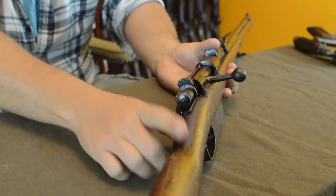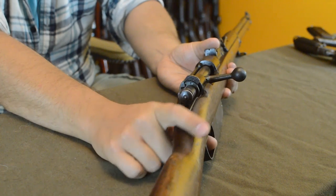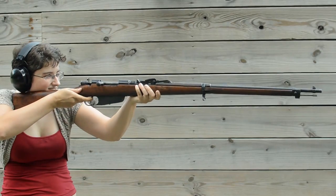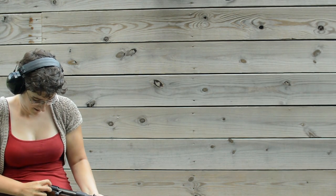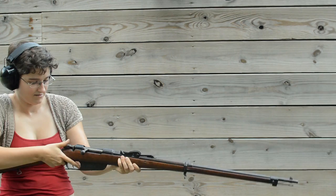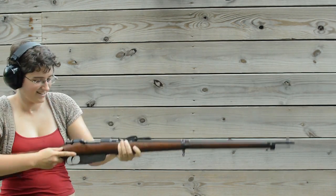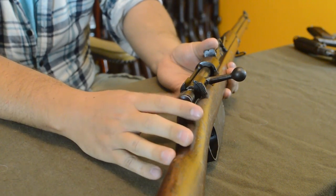The safety disengages spring tension on the firing pin so pulling the trigger won't drop it. The problem is it's not physically blocking the firing pin — just removing spring tension. You could in theory hold the trigger and still slam a primer, though very unlikely. It's not the most positive safety of World War I.